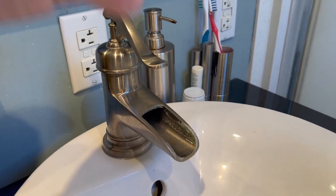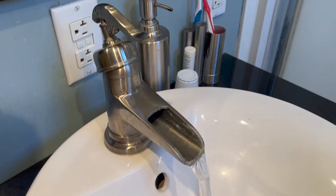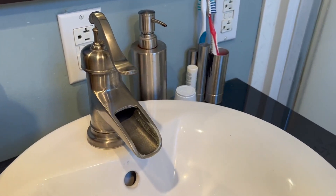But they do look really cool and they are really fun to use. I do love the kind of open spout water flow. I really would not trade this out even with a little bit of deposit that gets put on that over time. I really do love this style of sink, style of faucet.